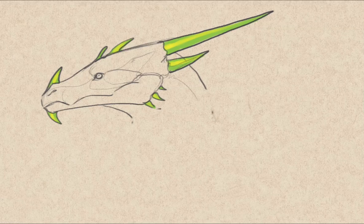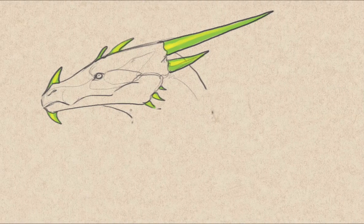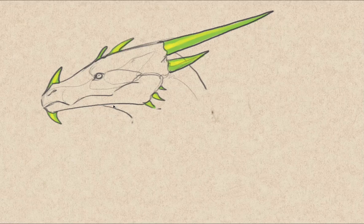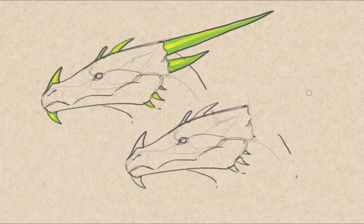There are many kinds of horns in the animal kingdom and they work for different things. For example, this one could probably be used to fight against other dragons and stab them. Or you could create different kinds of horns. If we wanted a dragon to be a defensive kind of dragon, we could make these horns bigger and curved.